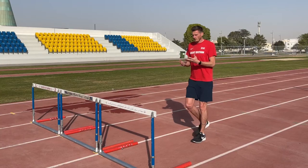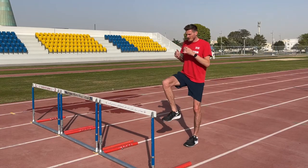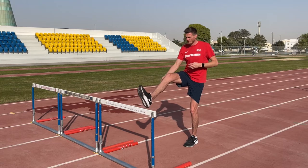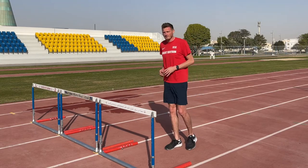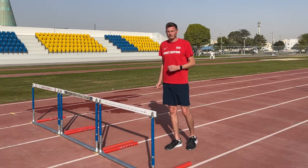After we've driven onto the hurdle we need to extend the foot to clear the barrier. This is going to create a stretch through our hamstring and our glutes that's going to allow us to snap down off the hurdle and get back onto the ground as soon as possible.